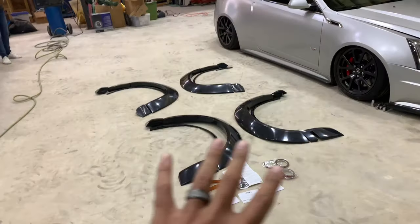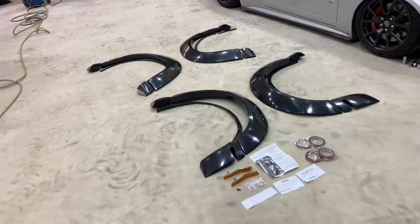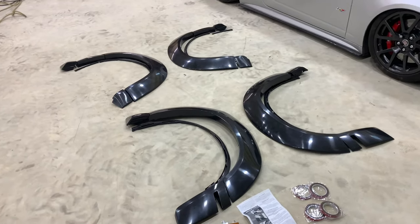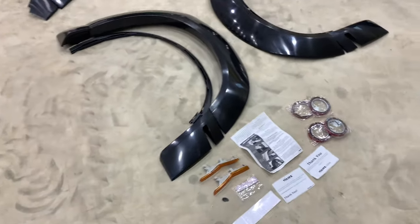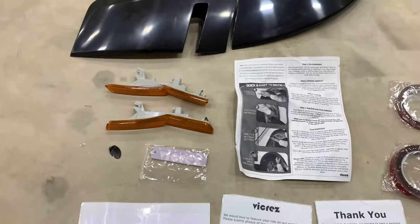So let's take a look at this wide body kit. I've got everything laid out right here in front of me next to the CTSV, and as you can see, you get front, back, left, and right fender flares — you get the whole kit. In the box you're also going to get a simple set of instructions, but we'll go over that more in depth when we start actually installing it onto the Challenger.